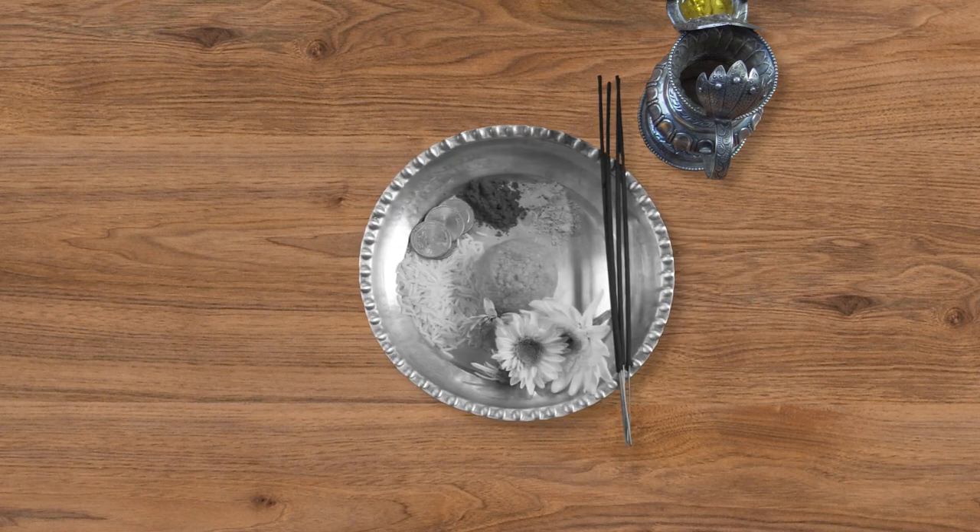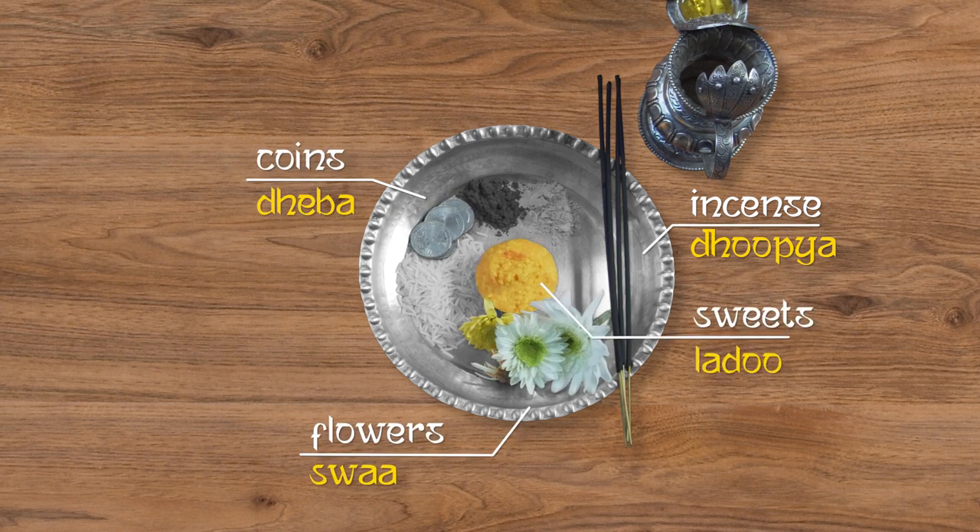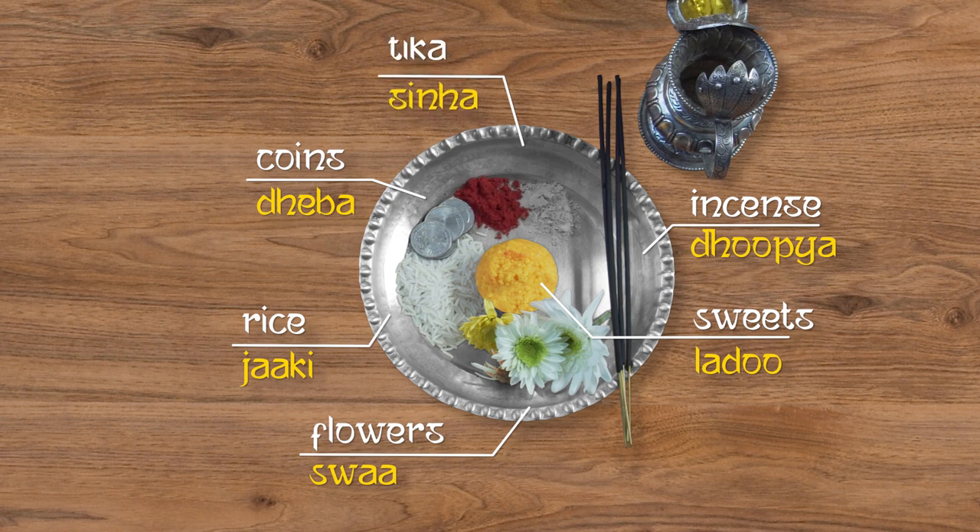Second, you will need to prepare a Pujh Babu by getting some Dupain or incense, some Deva or coins, some Swa or flowers, a Ladoo for Ganesh since it is his favorite sweet, some Jacki or rice, some Sina or vermilion powder — preferably red and yellow, but in absence of yellow powder you can just use red.